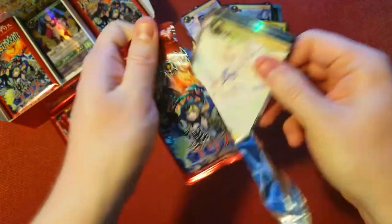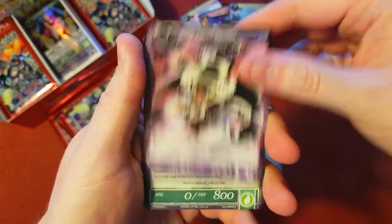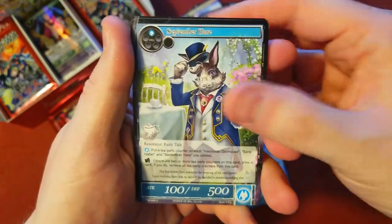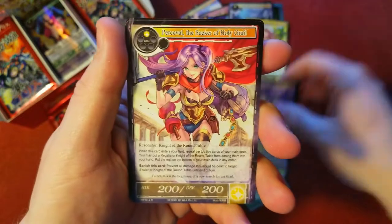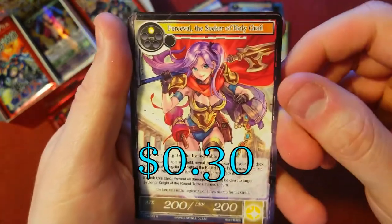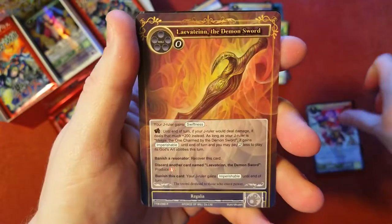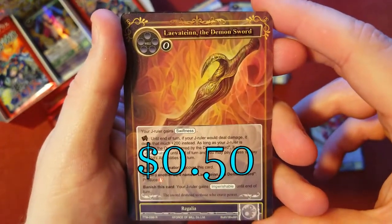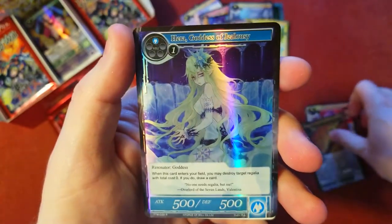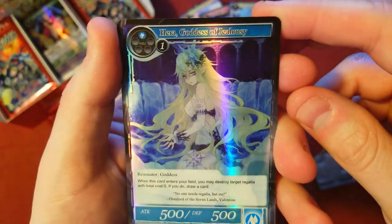Last few packs here. Fairy of the Lake, familiar, Yadrazil again, weird looking mouse, weird looking hair, final word. There's our rare — Perceval, the Seeker of the Holy Grail. She's a good one to get in a full art as well, really cool artwork, really like her style. Behind it, we got a nice demon sword — I'm sure that'll look cool in a stamped version. Behind that, Goddess of Jealousy foil rare. Pretty cool looking.